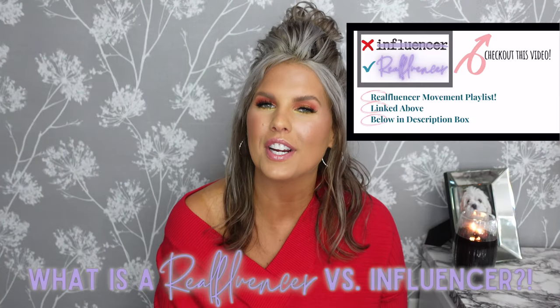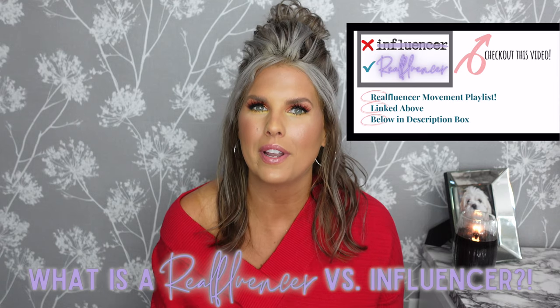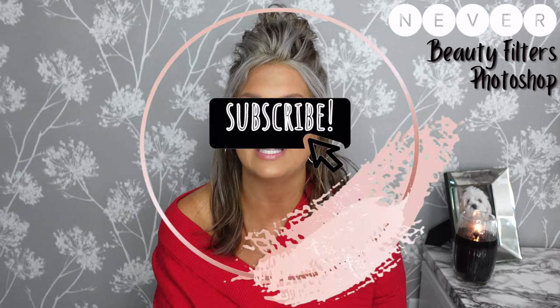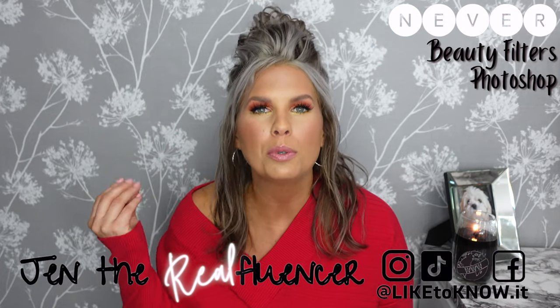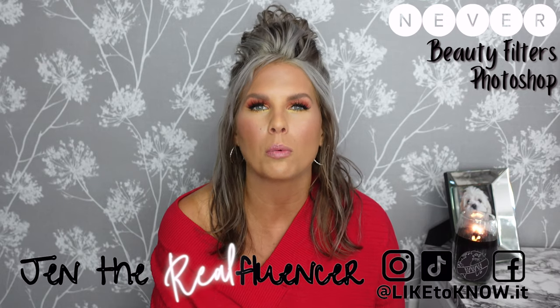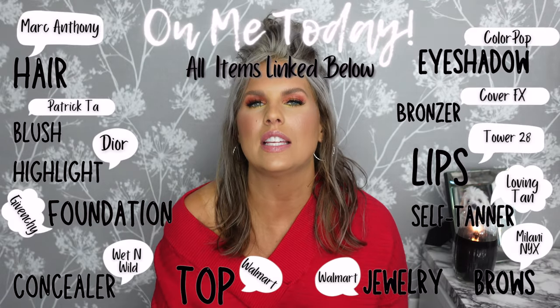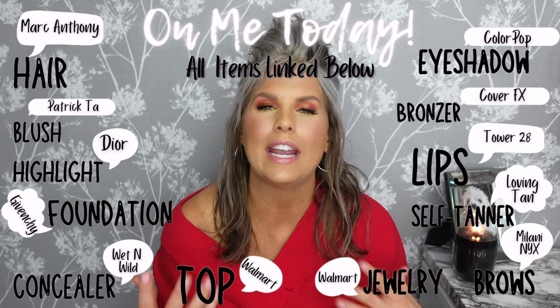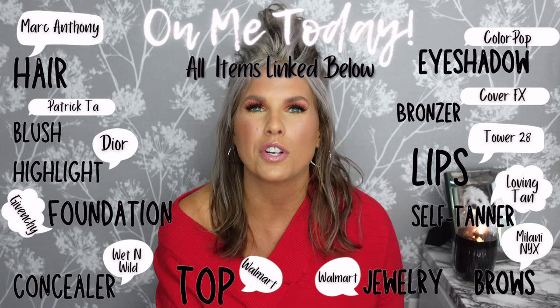Hi everyone, welcome to Jen the Real Fluencer and my really quick series on this channel, where we do anything beauty-related very quickly. Today we're going to be talking about root clipping for your curly or wavy hair. I really wanted to spread the message on this because honestly this concept is newer to me — I discovered it when I decided to start wearing my hair wavy during quarantine.